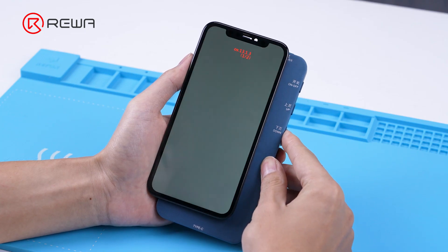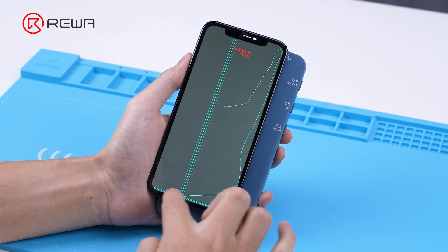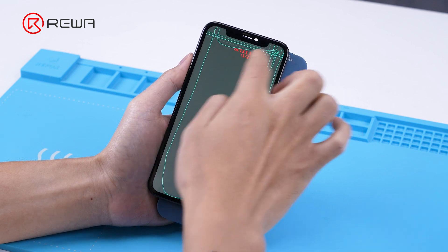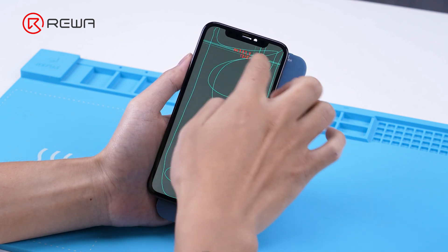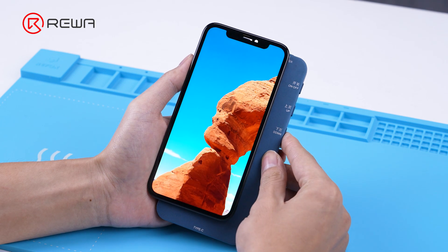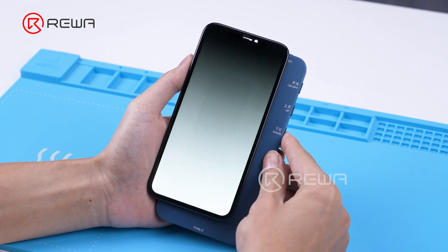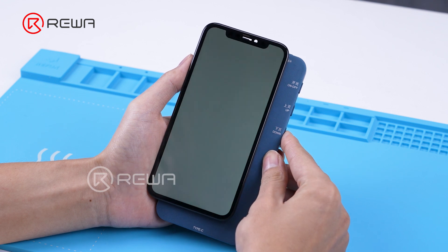Finally, we use the S300 to test touch and display performance. The functions are normal — the refurbishment is complete.